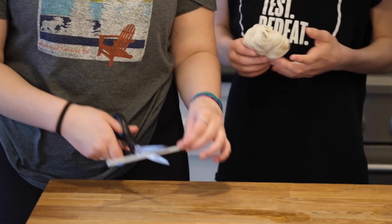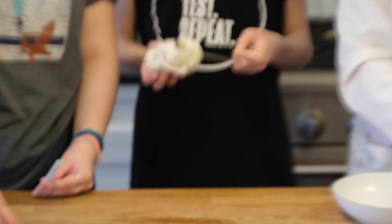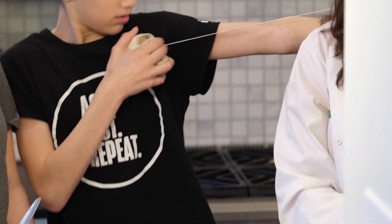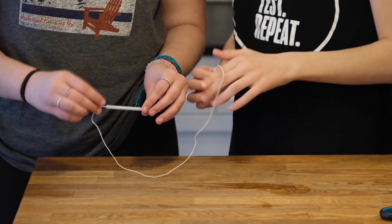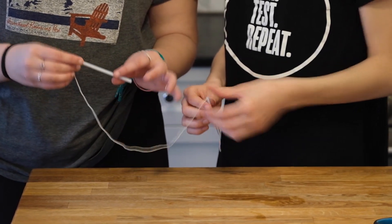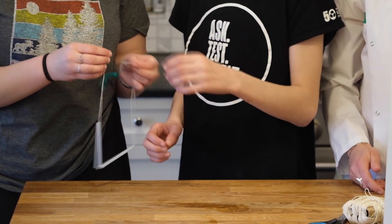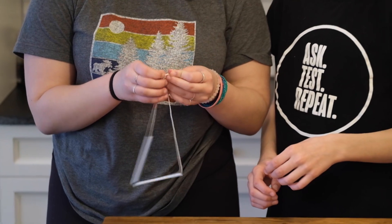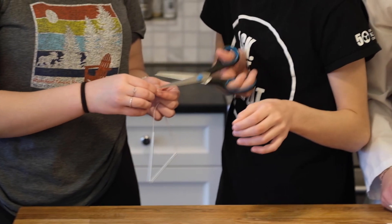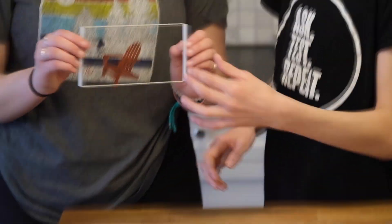Now they're going to make the bubble contraption. To make it, you cut a straw in half and cut a piece of string about the length of your arm. Thread the string through the two pieces of straw, then tie the string. Cut the hanging threads off and tuck the knot into the straw. Hold it up — you get a rectangle like that.